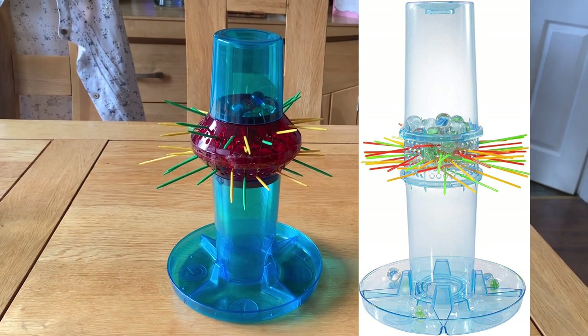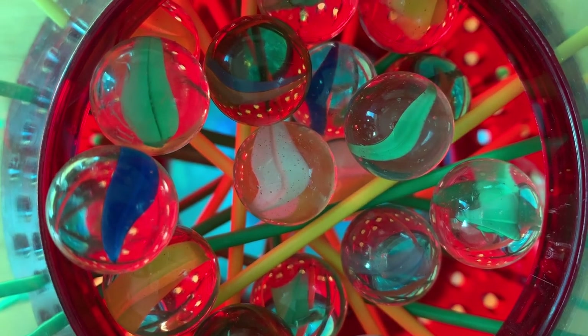The only minor difference I can see is that the middle bit is larger, but that means it can hold more marbles.